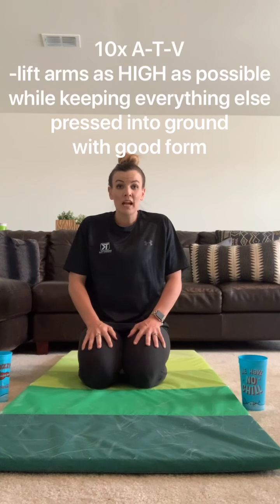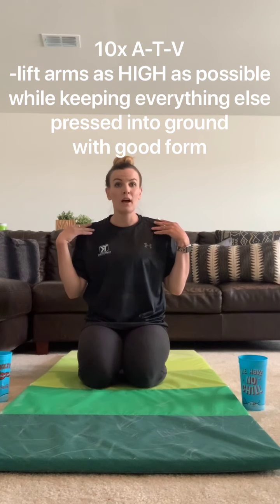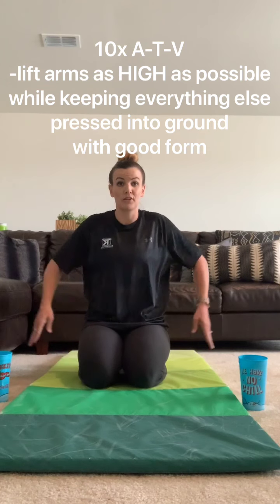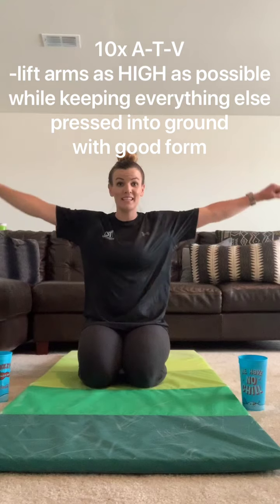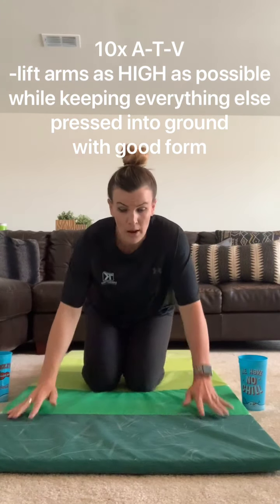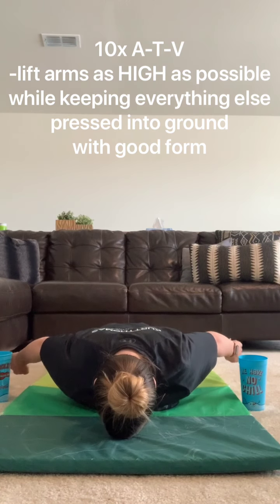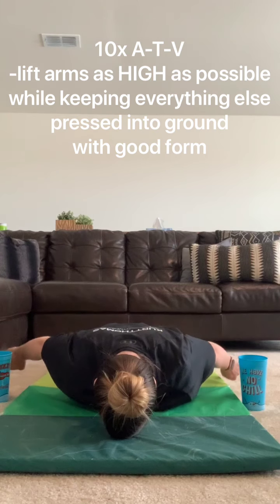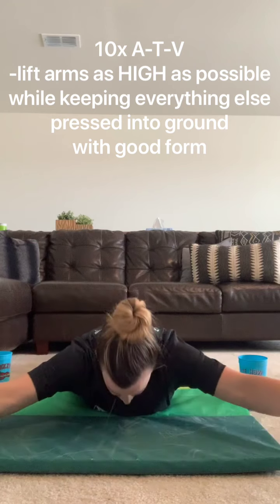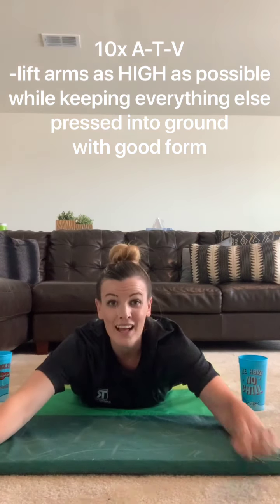For our last exercise option, this is going to be really good for your shoulder rotations. I'm calling them ATVs because with your arms you're going to make those letters. You're going to lift to an A, lift to a T, and lift to a V. The first option is just laying down on the floor. Your thumbs are pointing down, pressing everything into the ground. You're going to lift your arms to get that A, back to the ground, arms out to the side to a T, thumbs up to the ceiling, and V. That's one rep.